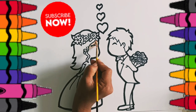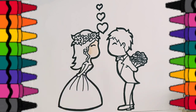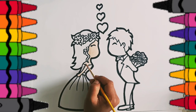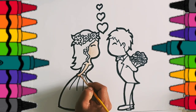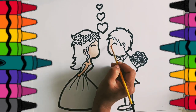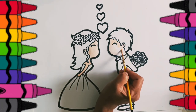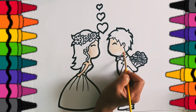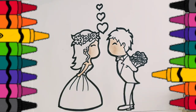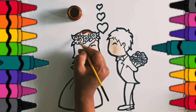Let's start coloring with skin color. Let's draw this boy. Thank you. Brown color.